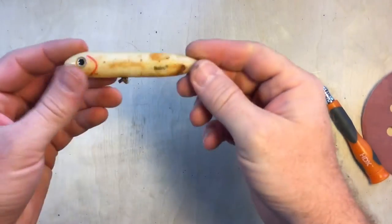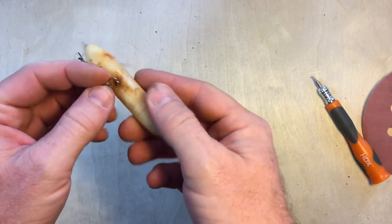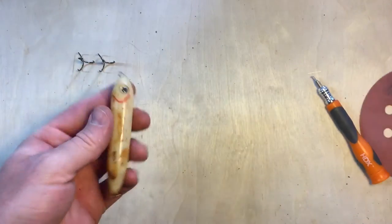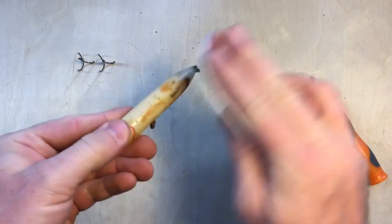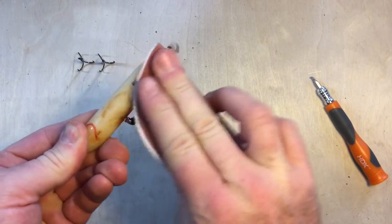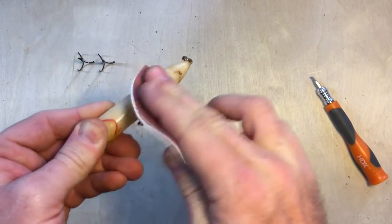Alright, at this stage we now have just our Spook Junior with no hooks on it, but we still have the rings and these rings look like they're in pretty decent shape — we're going to go ahead and keep those. Now we're going to clean up the plastic. We're going to grab our 1500 grit sandpaper and take off the rust and polish her up a little bit — make her look super pretty.